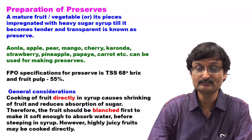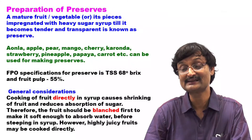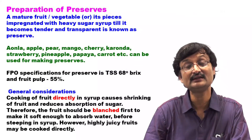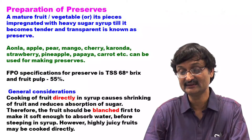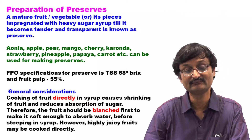Preparation of Preserve. A mature fruit or vegetable or its species impregnated with heavy sugar syrup till it becomes tender and transparent is known as Preserve. Fruits such as Awla, Apple, Pear, Mango, Cherry, Karonda, Strawberry, Pineapple, Papaya, Carrot, etc. can be used for making Preserve.